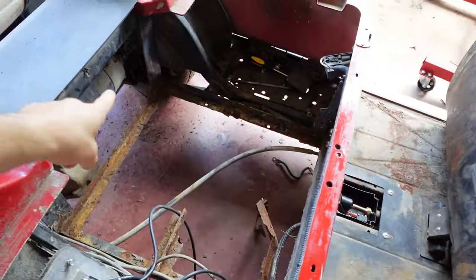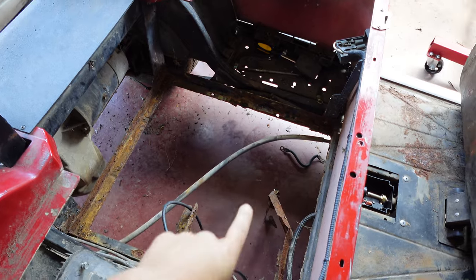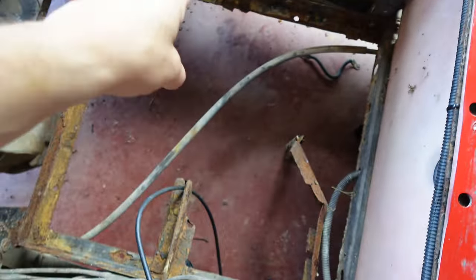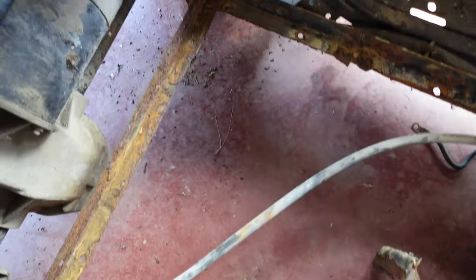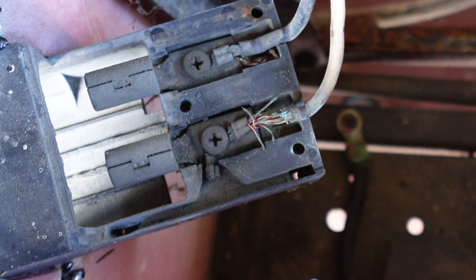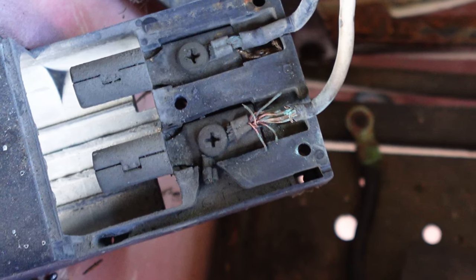We have gone from bad to worse. This is the battery tray — there are supposed to be support bars here and here, but there's nothing left. The charging port is also broke, the switch is gone, and this wire is fried — burned, frayed, and corroded. So that's gotta go.